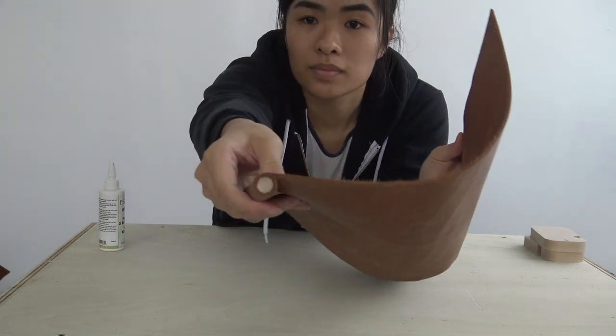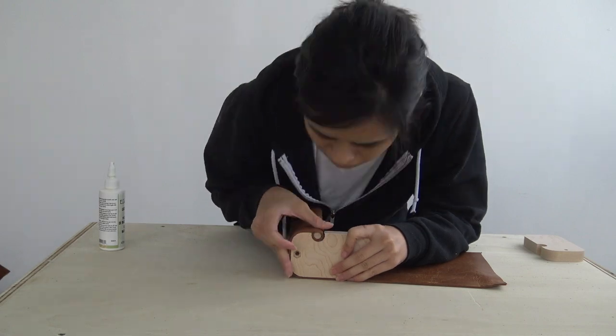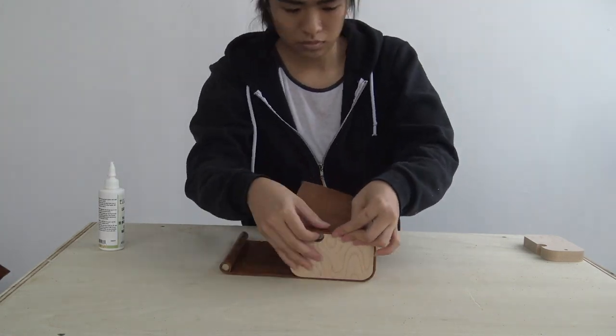I think I did a pretty good job. After it dried, I just did a little test fit to make sure everything was where I wanted it to be.